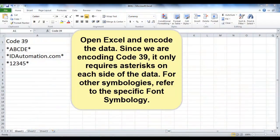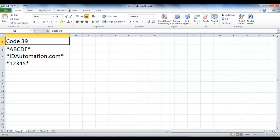Open Excel and encode the data. Since we are encoding Code 39, it only requires asterisks on each side of the data. For other barcode types, you can use the barcode add-in for Excel.